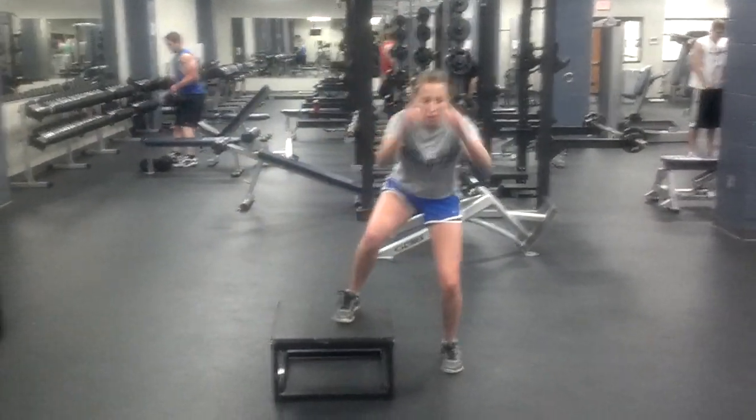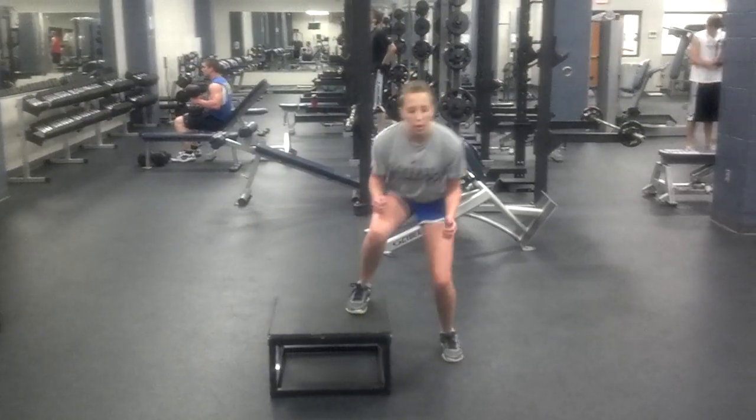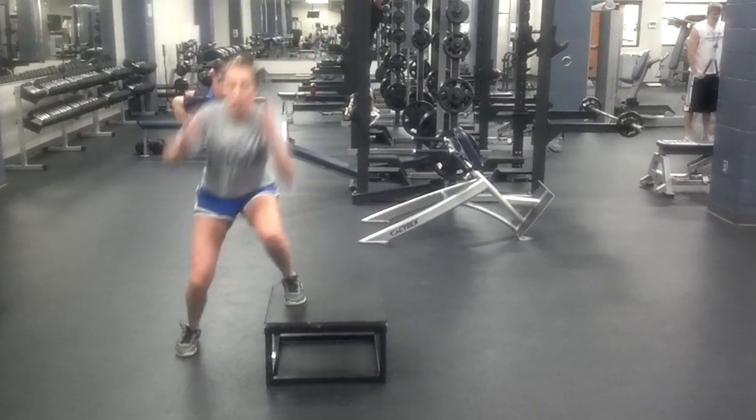These are lateral hop overs. You can do this on an aerobics box, an aerobic step, or a jump box here.